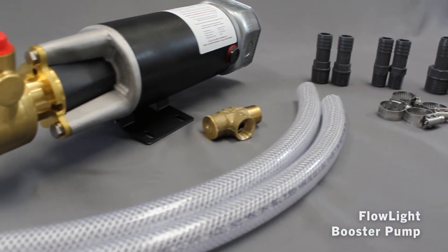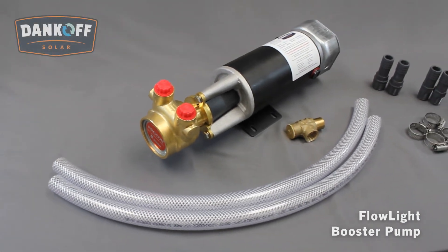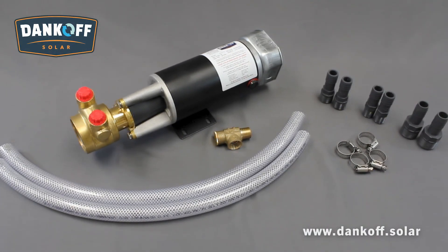The Dankoff Solar Flowlight Booster Pump comes standard with everything you see here and includes a one-year warranty against defects in material and workmanship. It is approximately 16 inches or 42 centimeters long and weighs 15 pounds or 7 kilograms. The supplied flexible hose ends are three-quarter inch or one-inch male pipe thread.